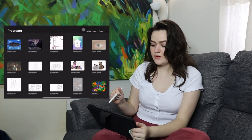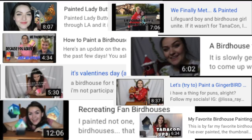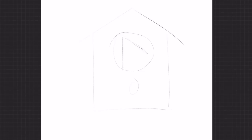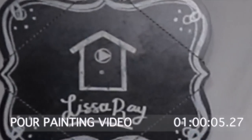I'm gonna open Procreate. I already kind of have a design in mind. Let's do a solid square — can't go wrong with a square. I know I said I didn't want to be painting too many more birdhouses for a bit, but it's like the statement of this channel. I think it's only fair that I do a birdhouse with a little play button inside of it. I had it in the background of one of my videos — I can't remember which one.